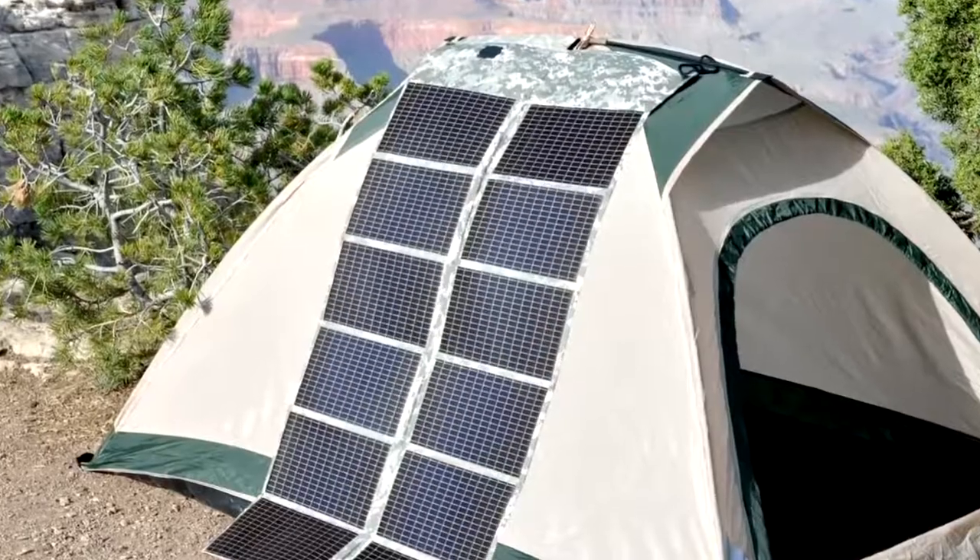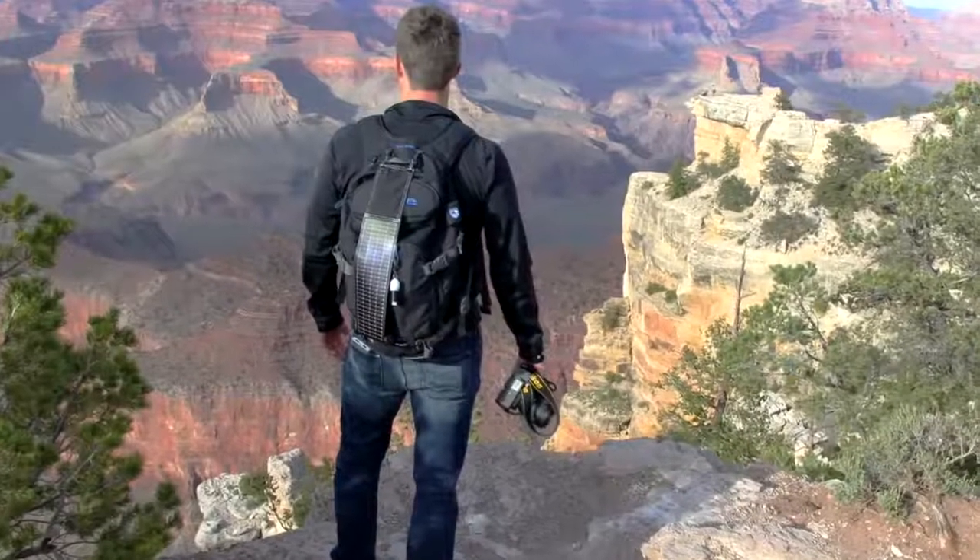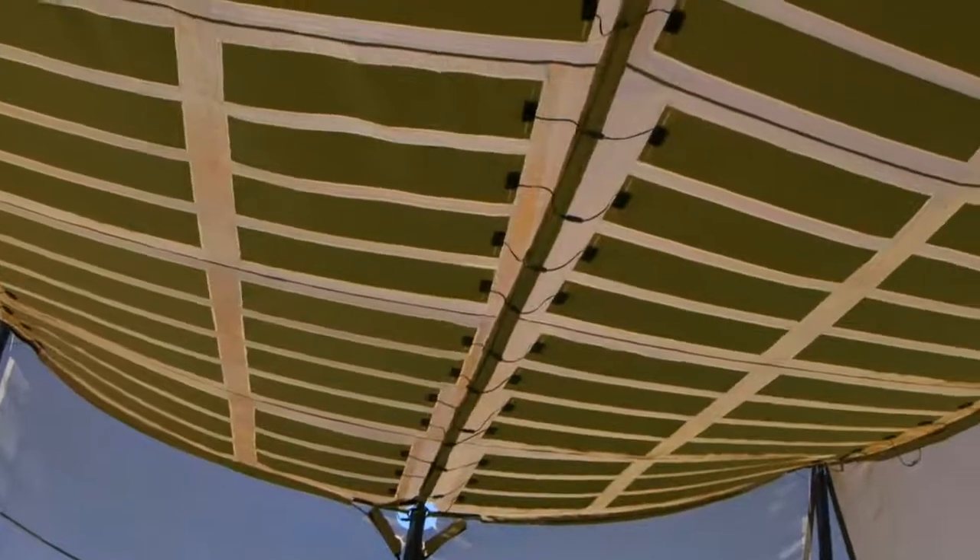Powerfilm are an Iowa-based manufacturer of flexible thin film solar panels that provide custom solar products for industrial, consumer and military remote power applications.